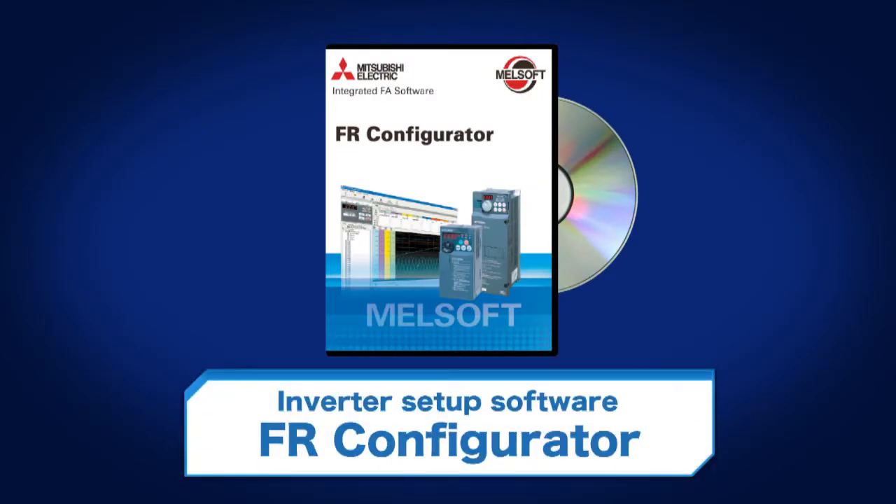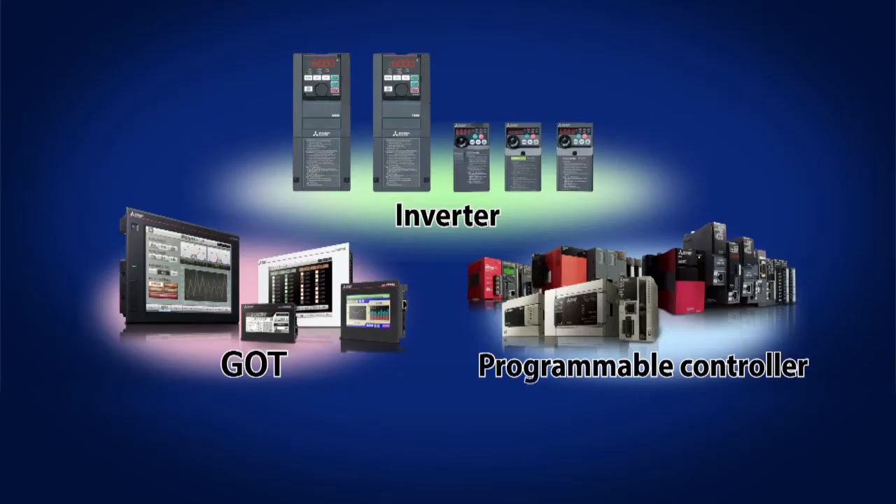The inverter setup software FR-Configurator is easy to set up from a PC. Mitsubishi Electric's General Purpose Inverters have high compatibility with Mitsubishi Electric FA products, and they can build a system that works with GOT and PLC.